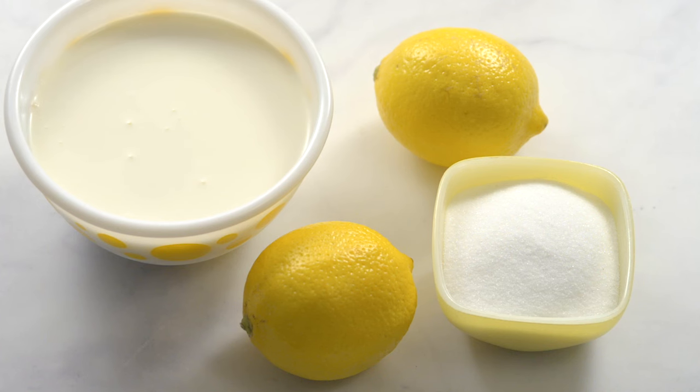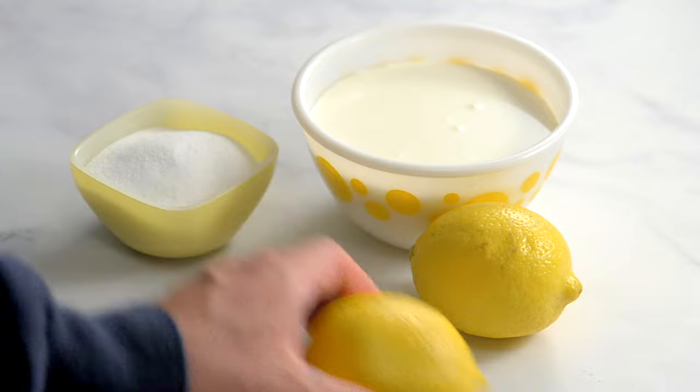You only need three ingredients for lemon posset: lemon, cream, and sugar.